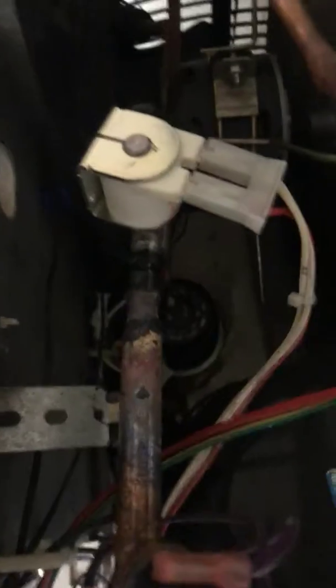In my previous video I replaced the hot gas solenoid valve, so I popped that back in, put the oil back in, plugged it into 220 current, and did a deep vac and recharge of the unit.